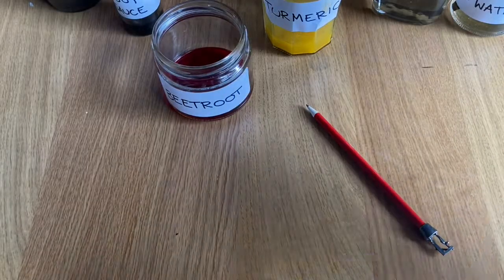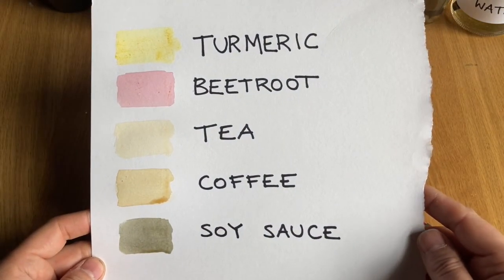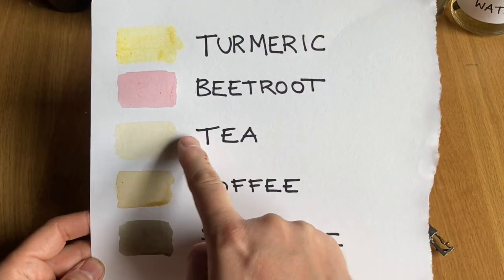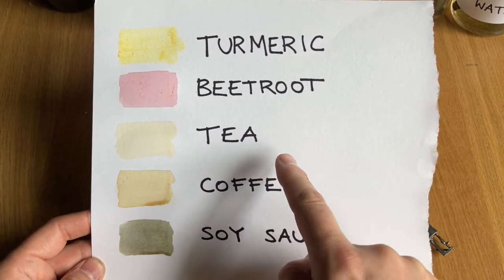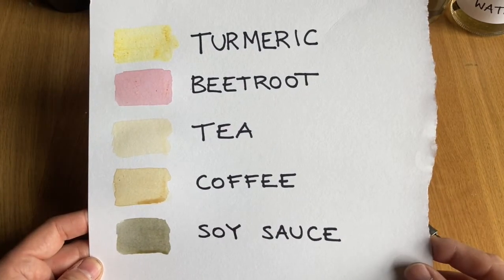Trying out this selection you can see that it gives a wide range of colours. It is really great for skin tones. You have got the turmeric and the beetroot and the tea for skin tones, and the coffee and the sauce will help with shadows. We will use the paper for the white.